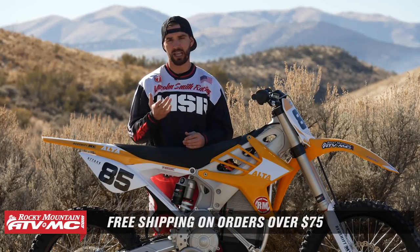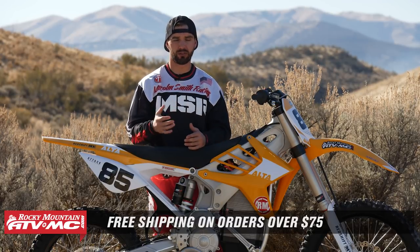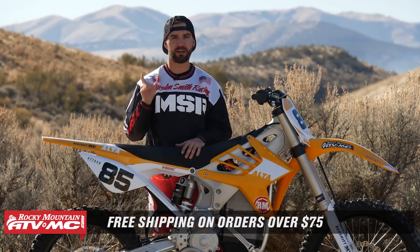That wraps up our ride review of the Alta Redshift MX. If you guys have any questions about anything I talked about today, just comment below. If you have ridden one of these, I'd love it if you commented and gave us your thoughts — what are your pros, what are your cons? And I want to know: do you guys think these bikes are the future? We do a lot of ride reviews and bike builds, so if you like these types of videos, definitely click subscribe to stay up to date. I'm Chase here at Rocky Mountain — we'll see you on the trails.